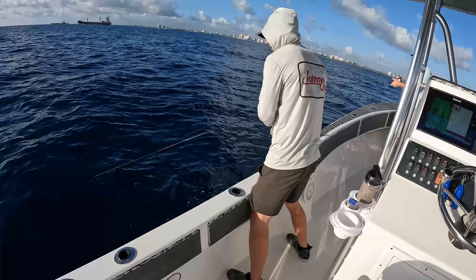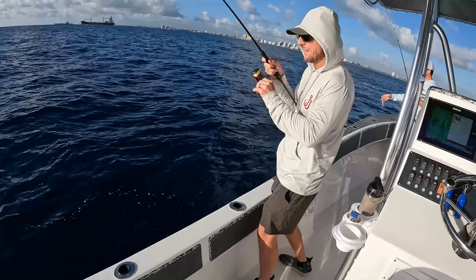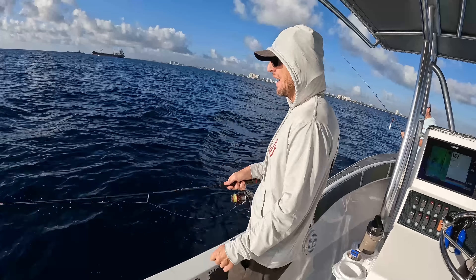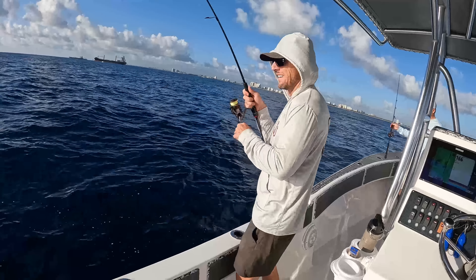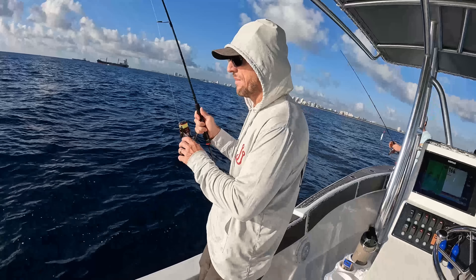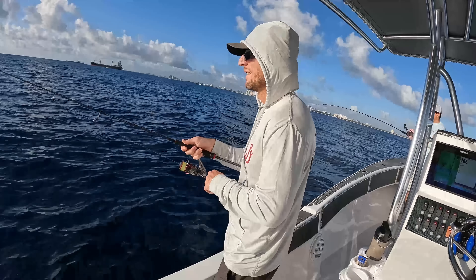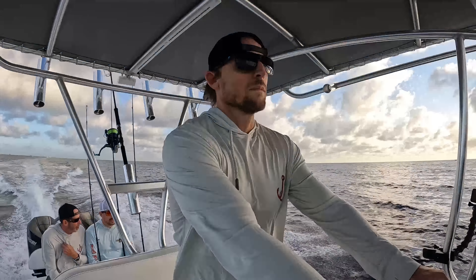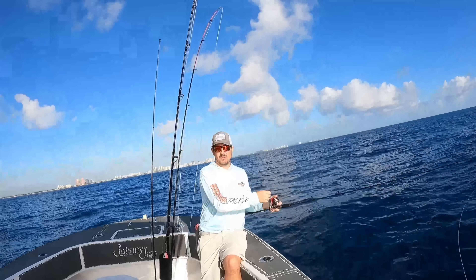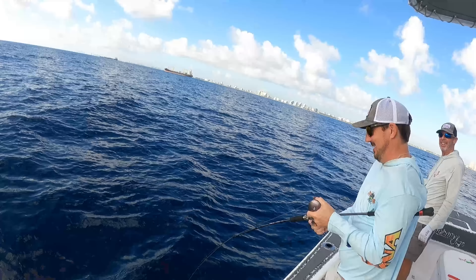It's on, it's on, there we go baby! And he's off — son of a biscuit. What did it feel like? It felt like an 80-pound mutton snapper. Hey, what are the chances I still have my hooks?